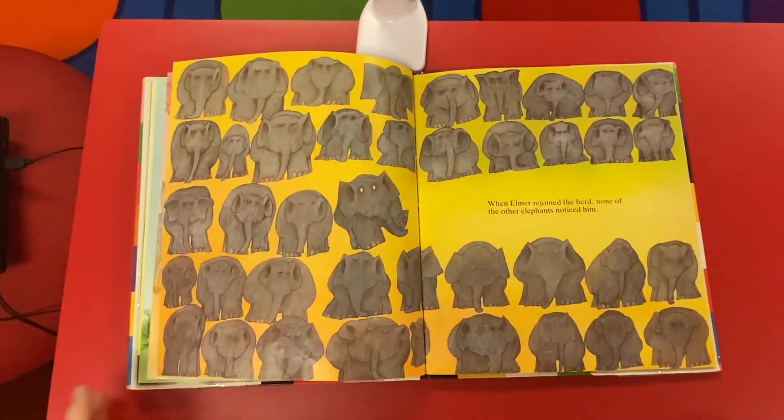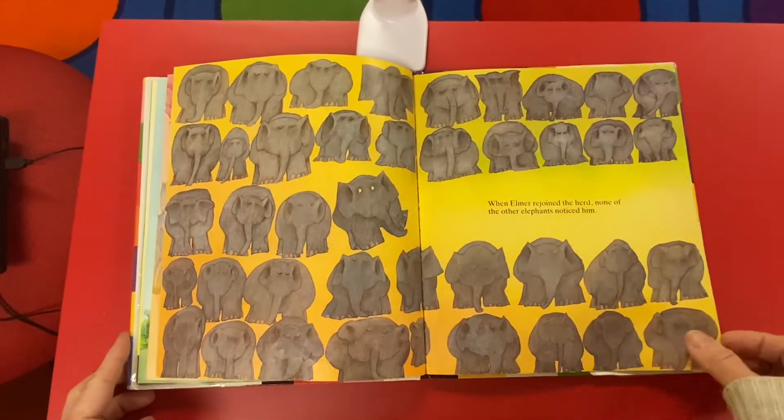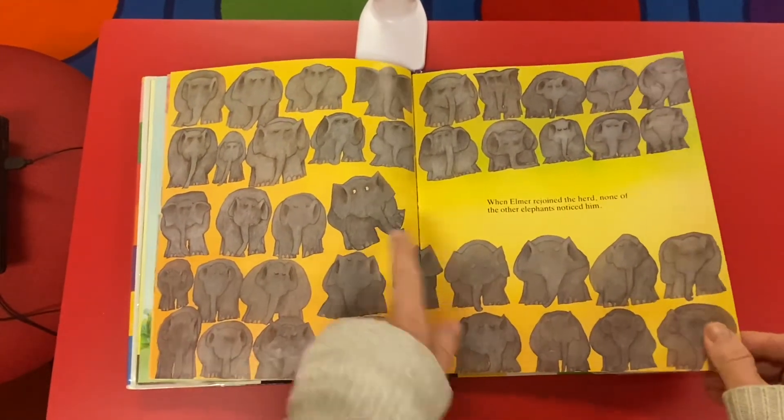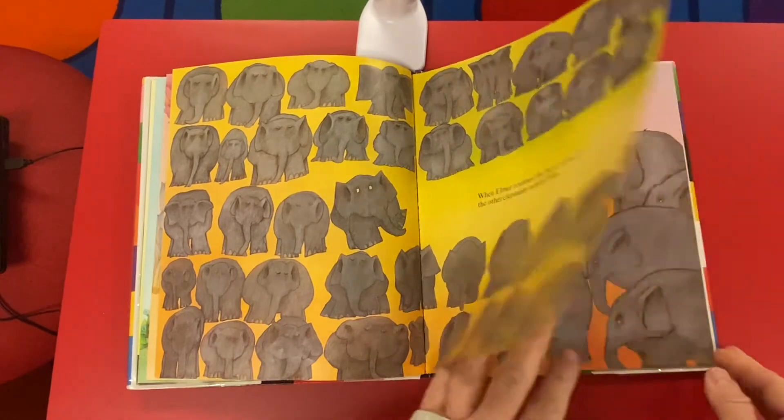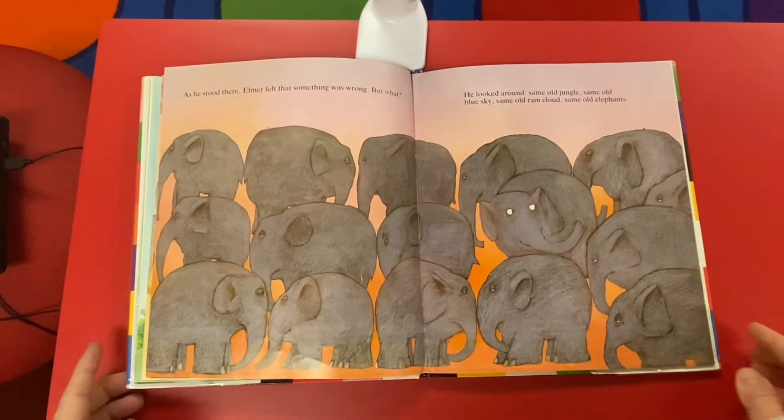There he is sneaking in — they don't even know. As he stood there, Elmer felt that something was wrong. But what? He looked around. Same old jungle. Same old blue sky. Same old rain cloud. Same old elephants.